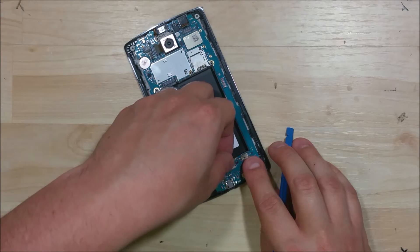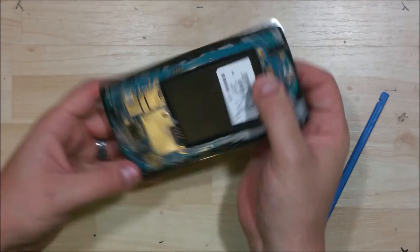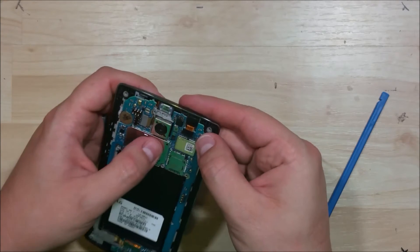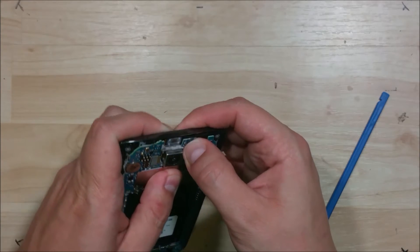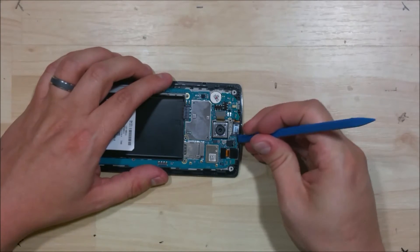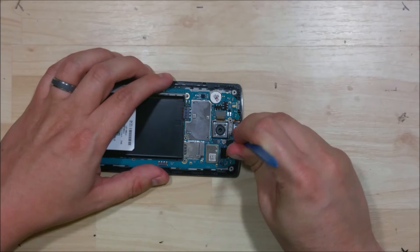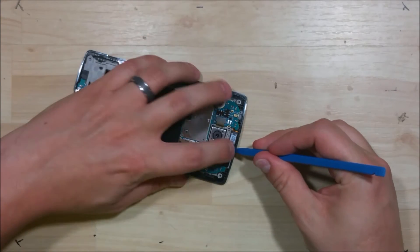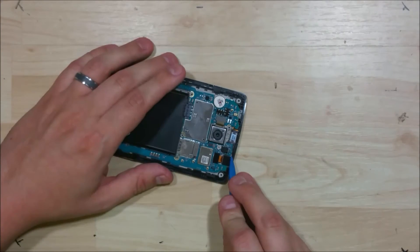Go ahead and put down our ribbon cable for the display. Snap down our camera cable and our front-facing camera cable. It's kind of pulled out here at the top — I missed the clip up here when I was putting the logic board back in. I'm just going to give it a little bit of pressure and see if we can get it to snap back in rather than disassemble everything. Pull back and just press in a little bit — don't want to fracture the board at all.